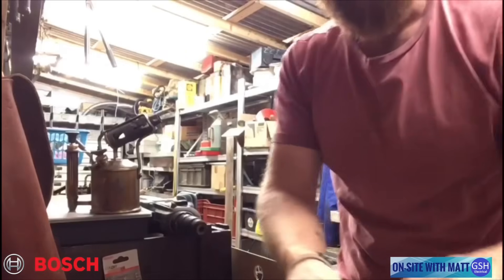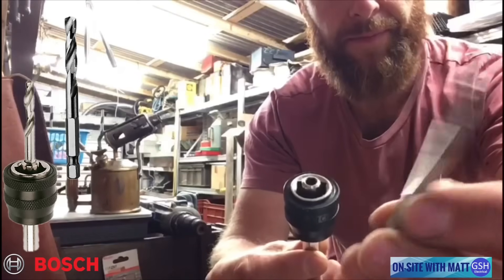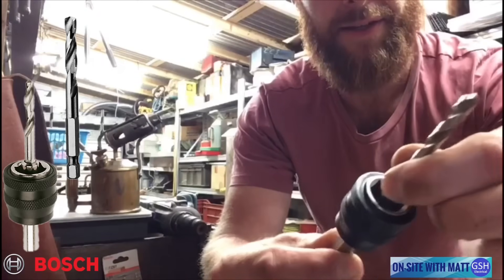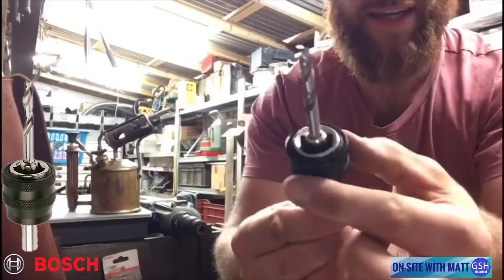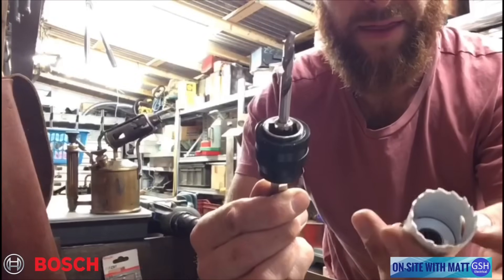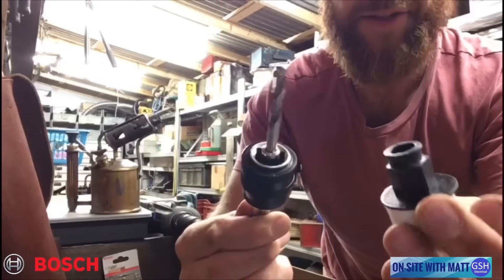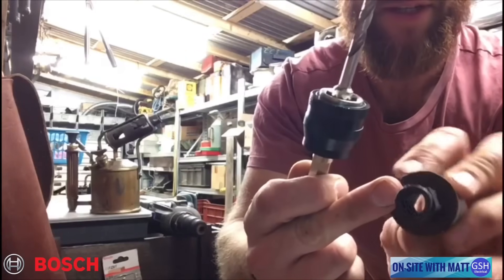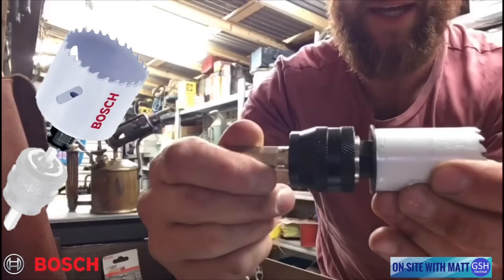We have a quick release chuck which looks like this, and a drill bit — the drill bit has a hexagonal shank on it that goes into the end and it just clicks in. We have our quick release chuck body here. Now we take one of the hole saws — I think this one's a 32mm, inch and a quarter hole saw — and as you can see it's got a hexagonal shank on it, and that just goes into the quick release drill bit like so, and it just clicks in.